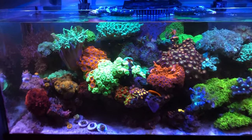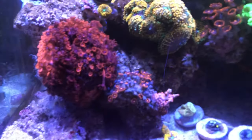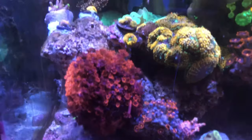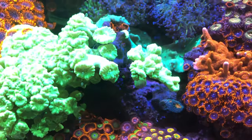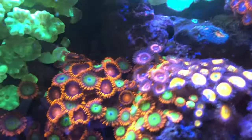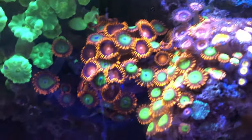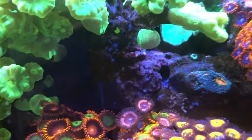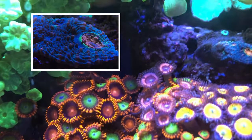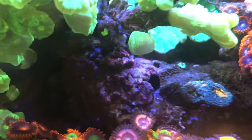Overall I'm pretty happy with the growth, just having to keep an eye on coral overgrowth. I did frag the trumpet coral in the center and that opened up some space in that area.